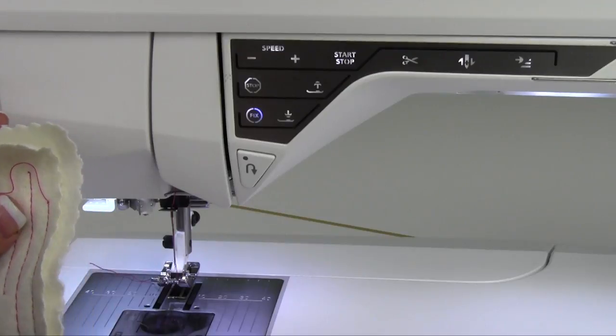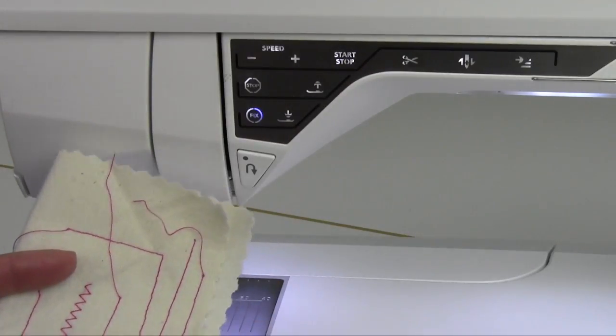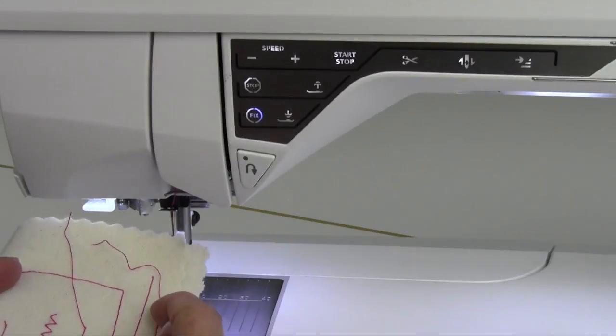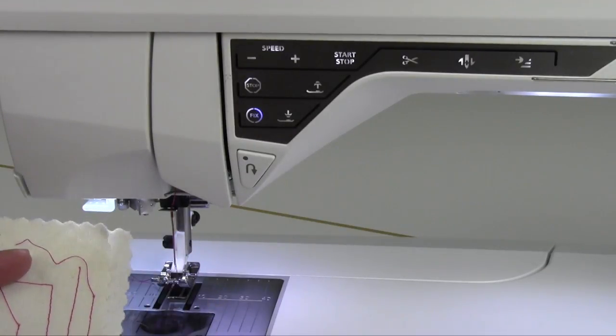That little knot definitely makes a nice secure finish for each of your beginning and ends. If you don't want the little locking stitch at the beginning, you can go into the set menu and turn that off.